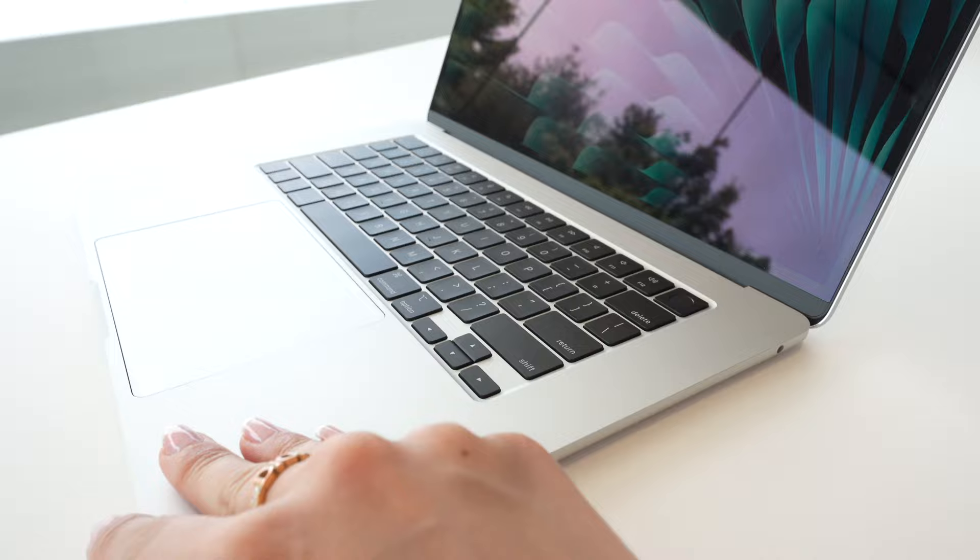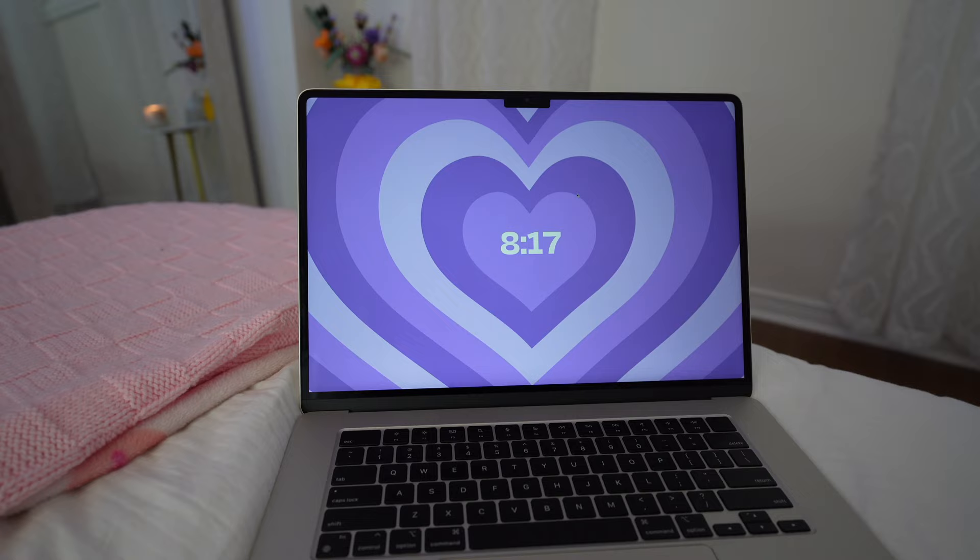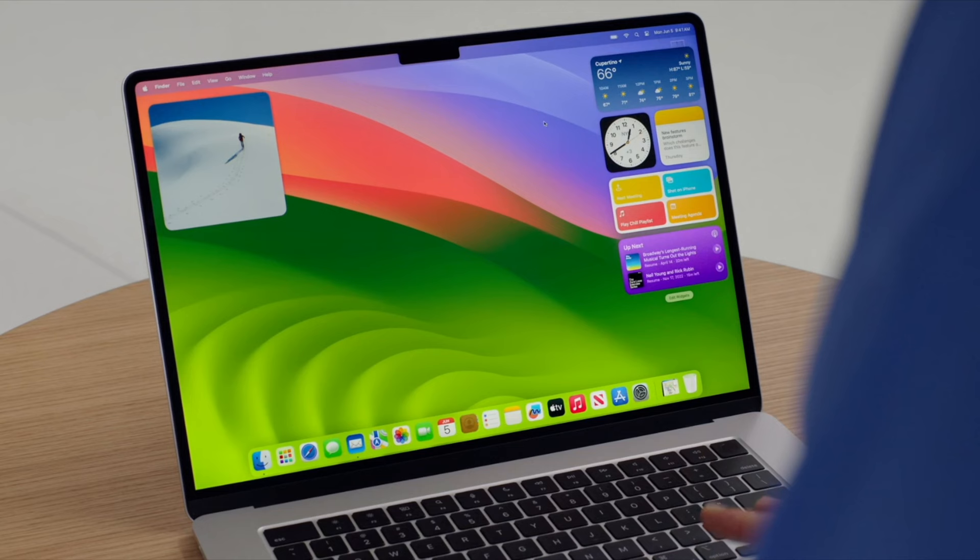Today we're going to unbox, review, and customize my MacBook Air, and even share with you my favorite features on the new macOS Sonoma. Let's get to unboxing.